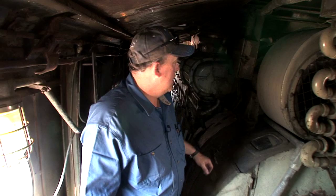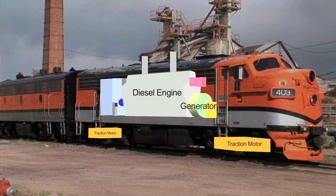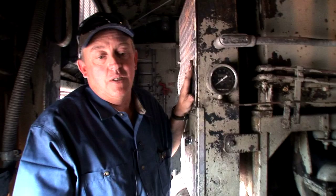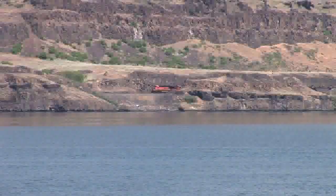This is the main generator, which is run by the 1500 horsepower 567 Detroit diesel engine. It's a 16-cylinder engine, 567 cubic inches per cylinder. The pistons are eight and a half inches in diameter, so you have a lot of torque.